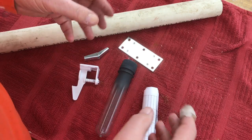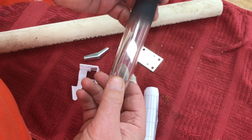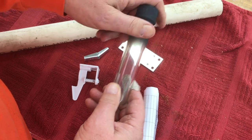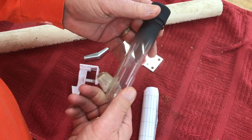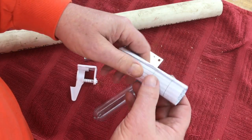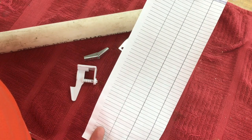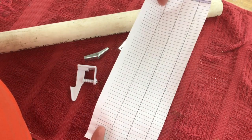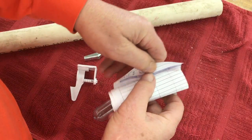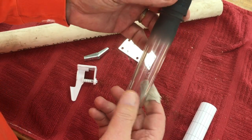Let's take a look at the components. First of all you have to start with your cache container. I love these valves — this one has some black paint on it, but I bought it on Amazon. It's plastic, and the reason I love these valves is because of the size of the log sheet it will hold: a log sheet that's four columns, printed on both sides. That's a lot of signatures, so it really keeps maintenance down.